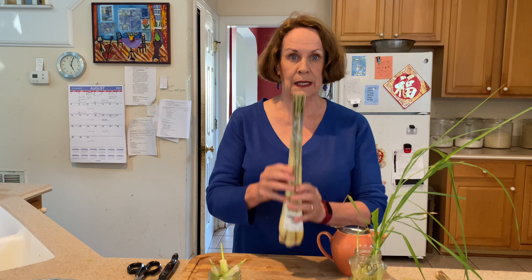Hey everybody, I'm Nancy McDermott. You're in my kitchen and welcome to Nancy's Table. I want to talk to you today — not about tea, I've got my favorite little teapot here — but I want to talk to you about lemongrass.